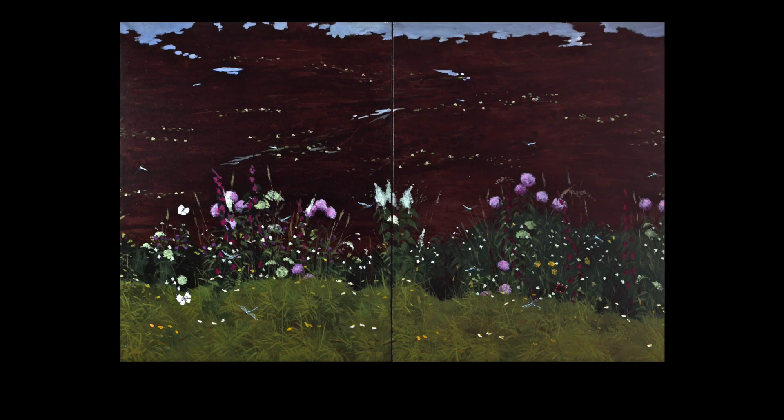Next time, when you're in nature, why not take a few moments to slow down and notice any small, delicate signs of life that may be happening quietly around you.